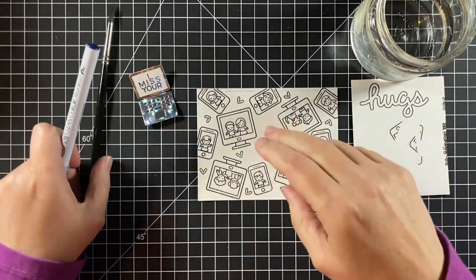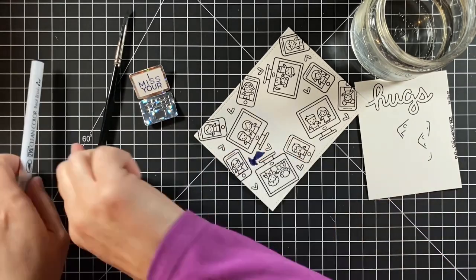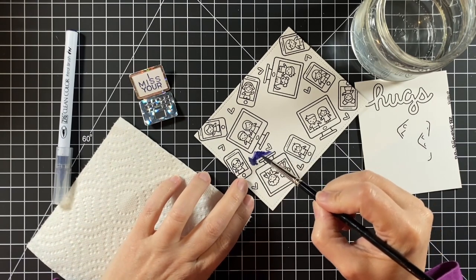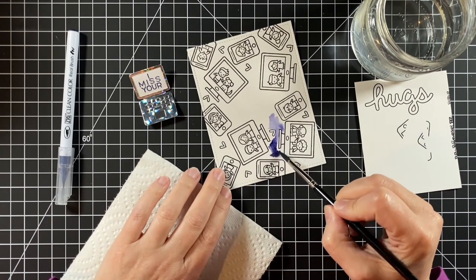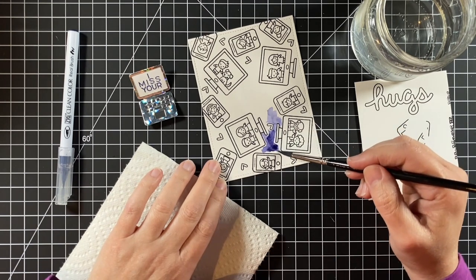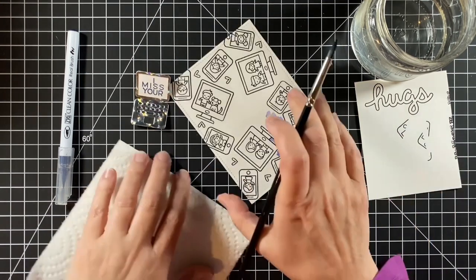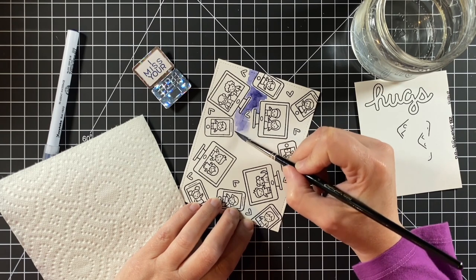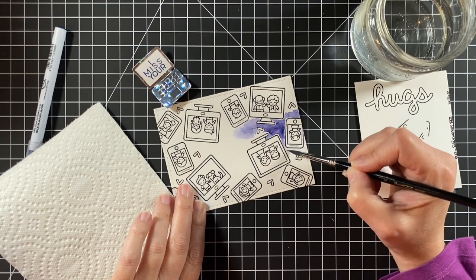Now starting to color the background. I'm using the Zig Clean Color Real Brush markers — this is deep blue. I'm just going to use a little water to spread it around. I wanted some variation in this background, so it's uneven, kind of blotchy in a way, and that's the fun part about watercolor. When I was deciding on my color scheme, a solid blue background just seemed kind of flat, so I thought I'd use brush markers to get a variation.